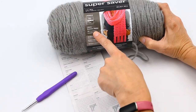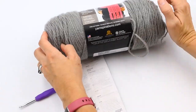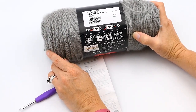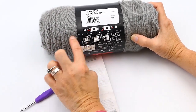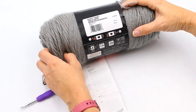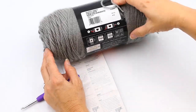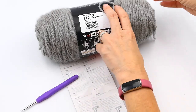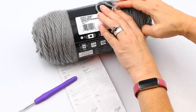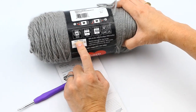It tells me I need two skeins of this type of yarn. If you turn the label around, this side tells you the end that does not pull from the middle, and on the other side you should find the end that pulls from the middle. Right here it tells me this is a medium weight yarn.